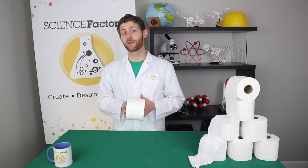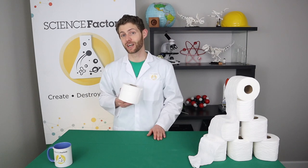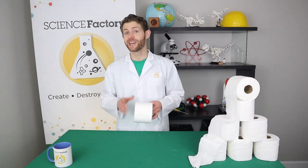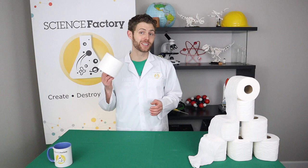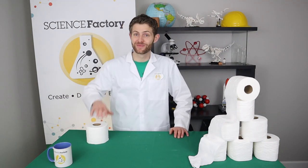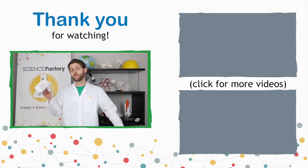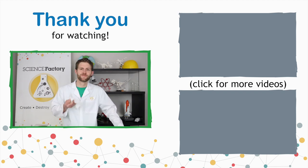That's five science experiments you can try at home using toilet paper and household supplies. Please make sure to subscribe and hit that notification bell so you don't miss any of our future videos. Thanks for joining us — see you next time! Why did the toilet paper roll down the hill? To get to the bottom! How do you get a tissue to dance? Put a little boogie in it.